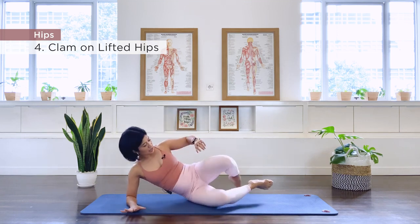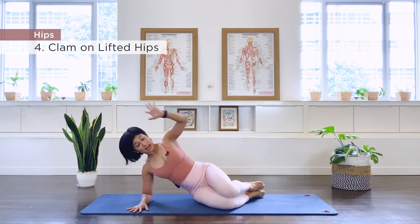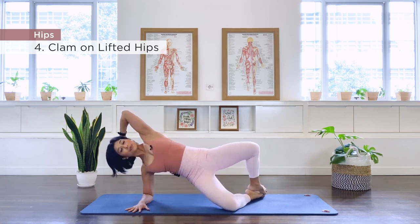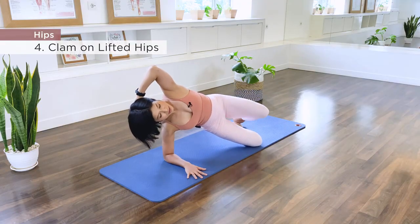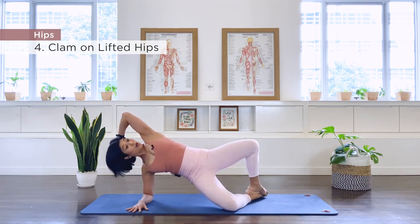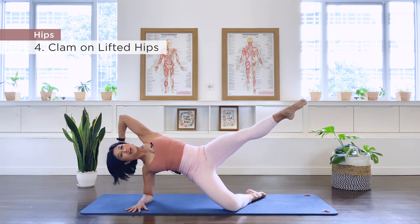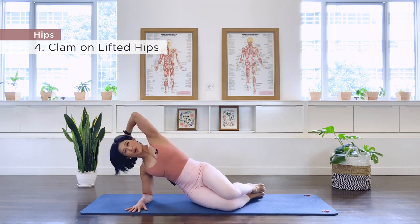On your forearm, knees together, feet together. Lift through the spine, and you can stay down or also lift the pelvis up. Open for 10 clam repetitions. On the last rep, hold ten, then extend the leg and hold for a countdown of 10 to 1. Bend, close, lower. Well done.